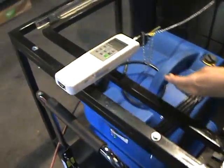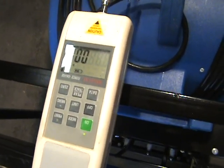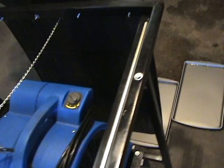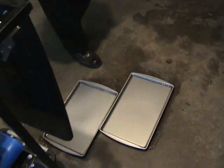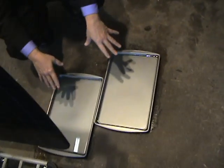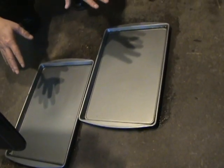And this is our digital force meter, which is going to show us, in pounds, how much force is exerted from the truck onto the mud flap. Of course, the more pounds it exerts, the more fuel it wastes.